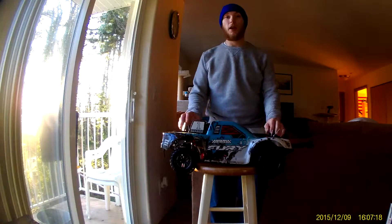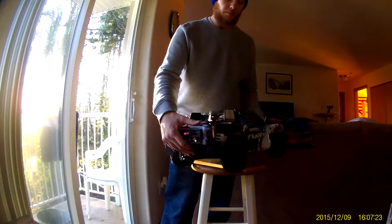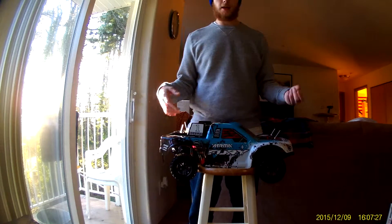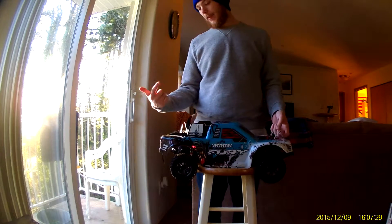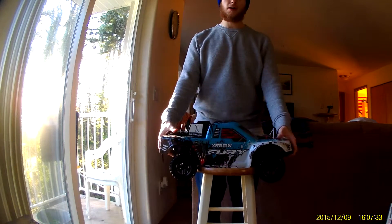The first one that I opened, the back bumper was smashed up. I called TowerHobbies, let them know, they replaced it, got a new one, got it in today. And this is pretty much my full review on the RC car itself.